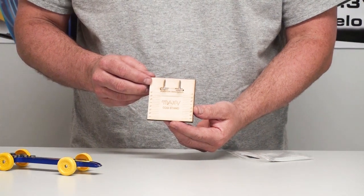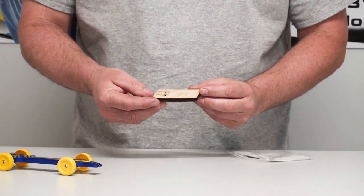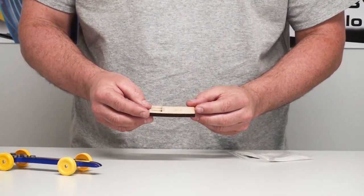When it's assembled, you should have something that looks like this. Now you're ready to do the measurement on your car.